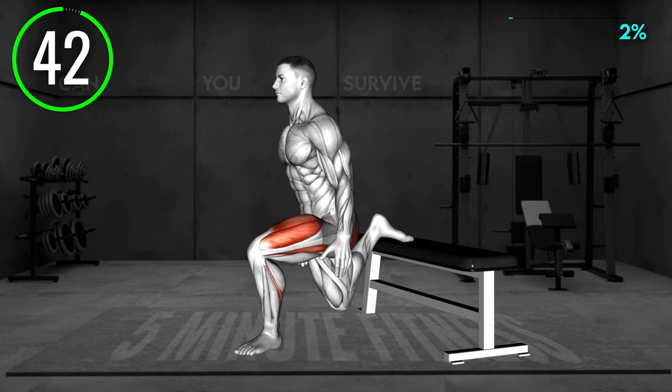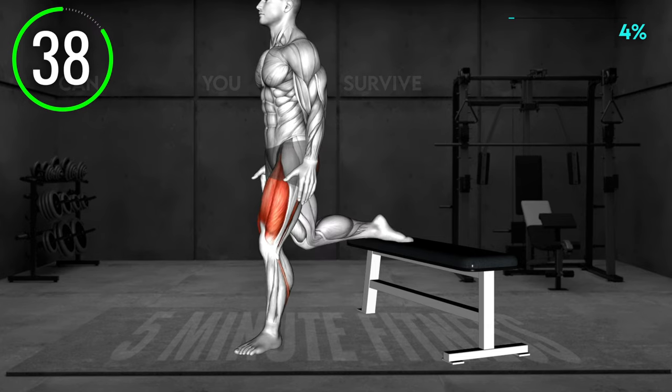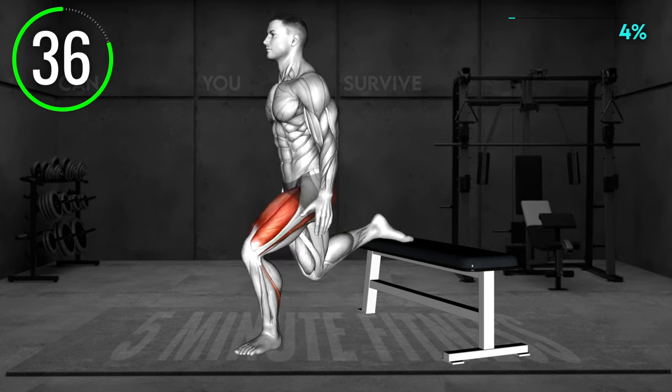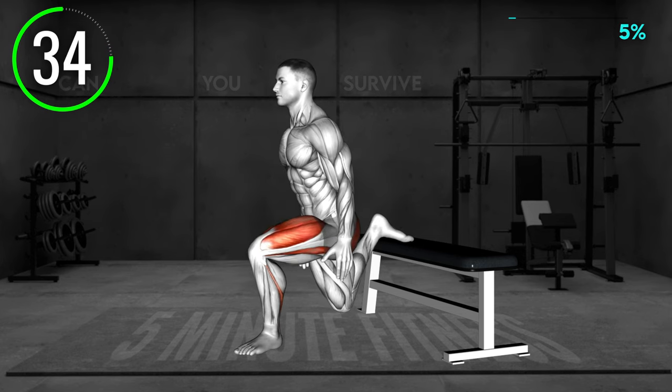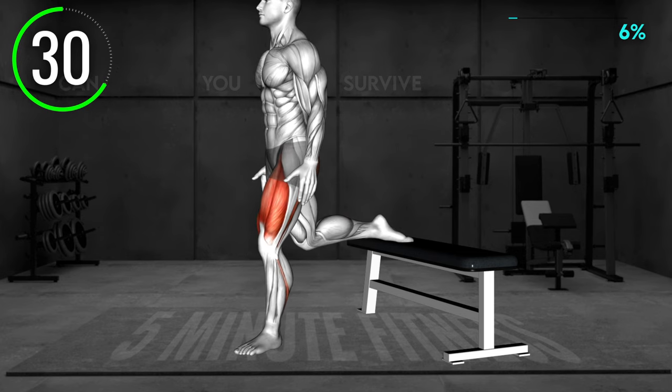Stand facing away from a bench or a chair. Place the left leg on the bench with your foot facing up. Now, lower your left knee toward the floor, bending both knees until your right knee is at a 90-degree angle. Push to the starting position and repeat. Make sure your body stays upright — do not lean forward.